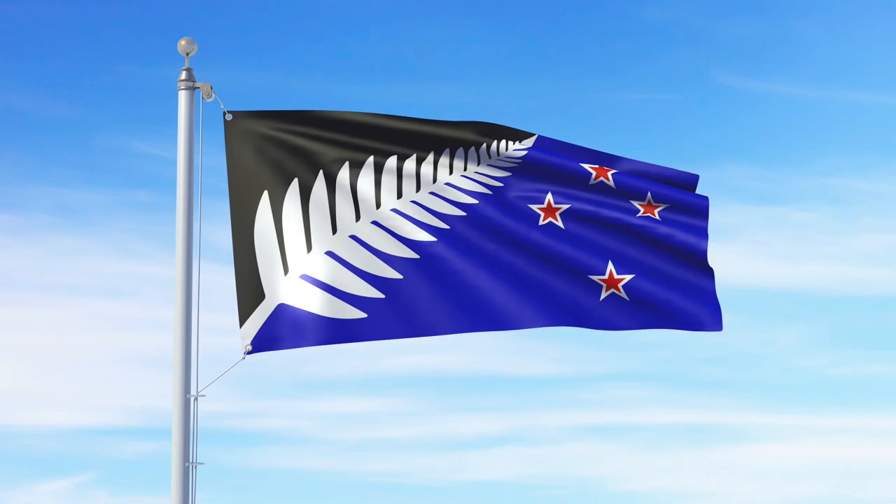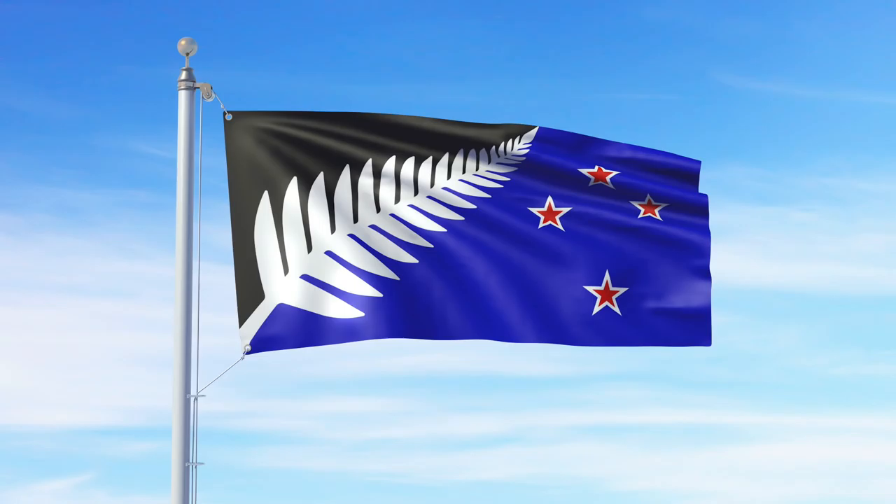It would be nice to think about what sort of flag should represent us. When I'm designing a flag, I've got to think about how it flows in the breeze, how it would look draped, how it would look above a podium. My design is the Silver Fern and Southern Cross.